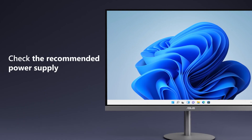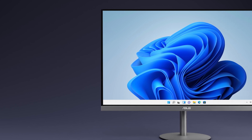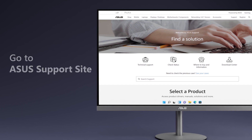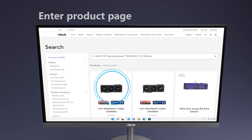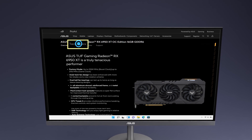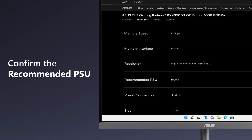First, check the recommended power supply specs for both the discrete graphics card and the PC system. Go to the ASUS official website and search for the model name of your graphics card. Enter the product page, select the specs tab, then check the specification and find the recommended PSU.